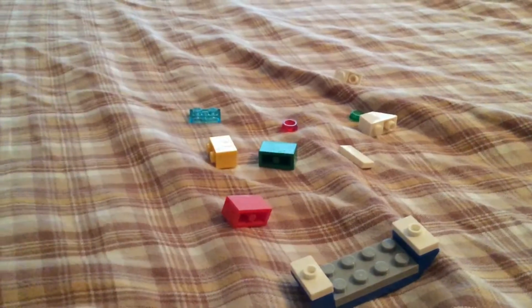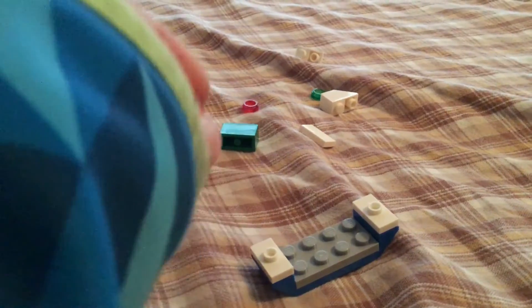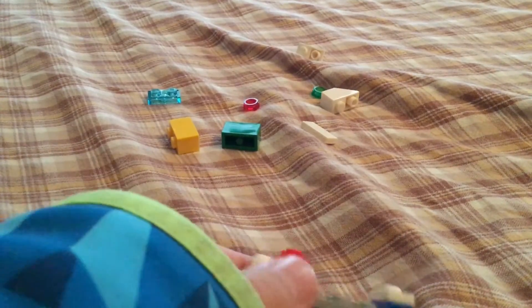Next, you're going to take three 1x2 colors — these will act as the crates — and you're going to put them on here, on the 2x4, so you have something like this.